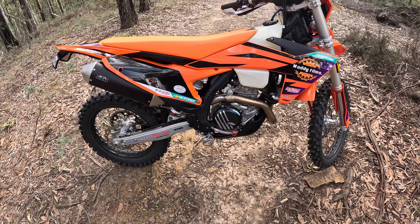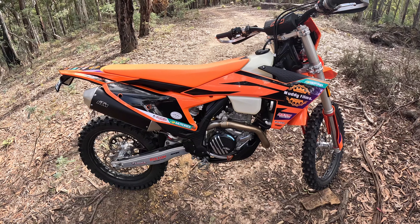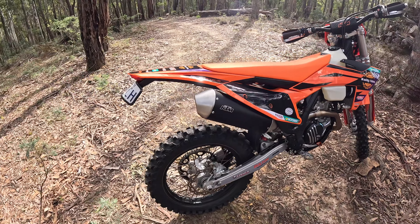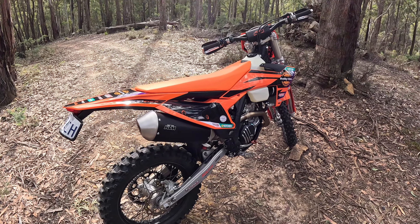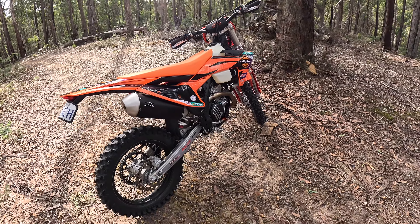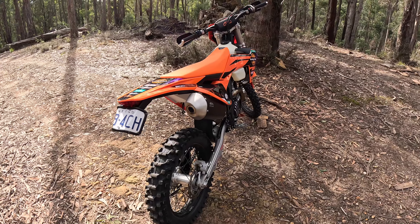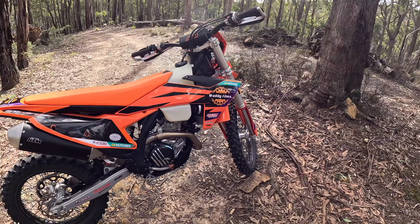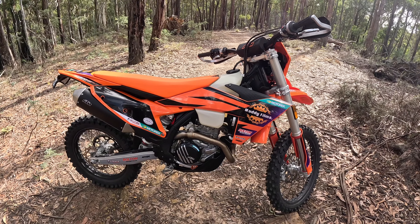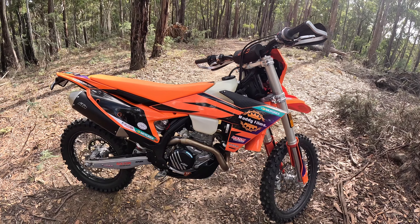Full custom sticky kit, as you can tell. Bark busters — I've got Zieta mounts, so instead of going in the handlebars, they go straight to the top triple clamp. You've got to cut a bit of the padding out, but they fit up nicely and they're not going to spin on the bars. Got a 15-litre tank, not mounted yet. It's got the map switch which gives you different mappings, traction control, and quick shifter.